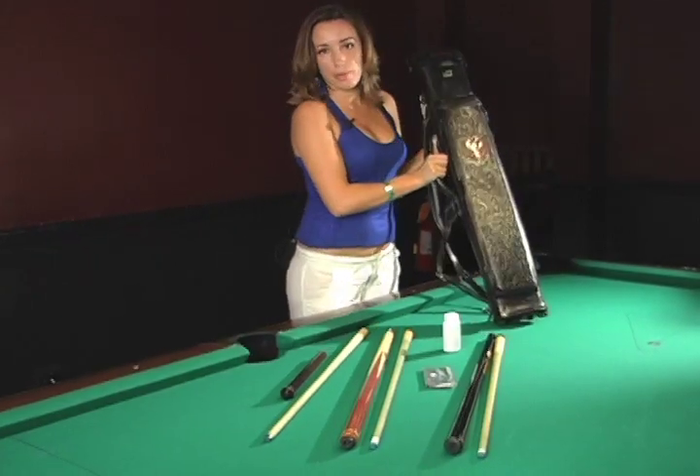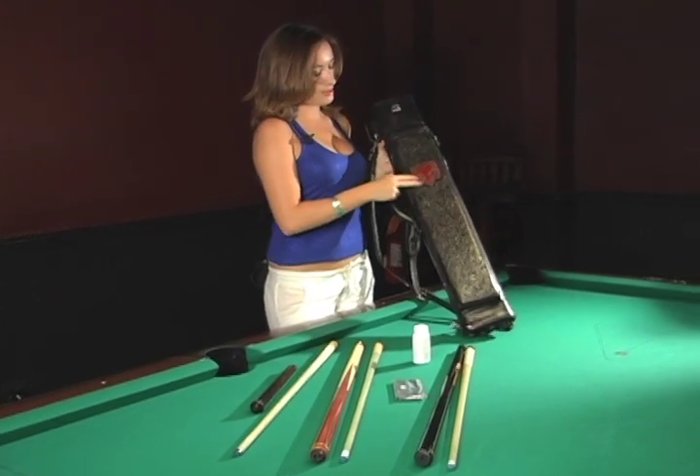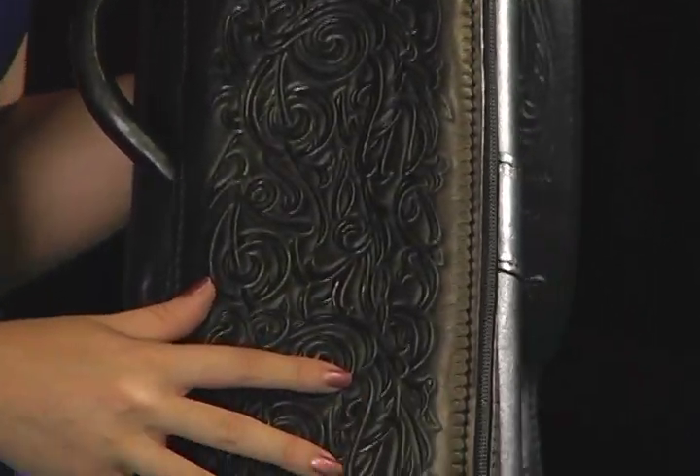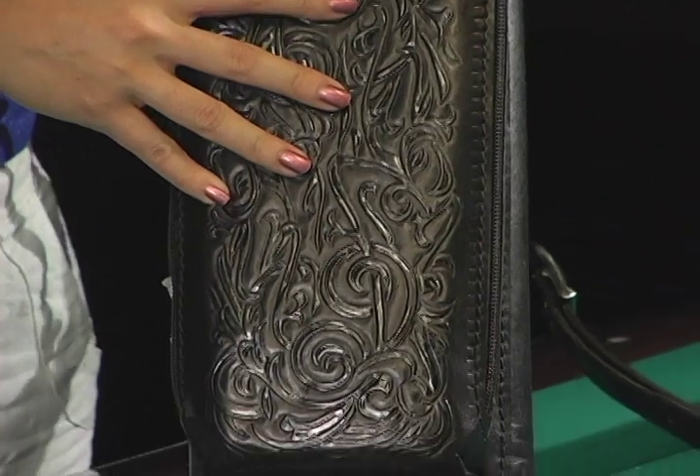Hi everyone, I'm Barana. I'm also a member of Kiss of Death, 2009 BCAPL Champions. I just want to show you what's in my Jim Murnack case — he's been a sponsor for me for a very long time and he's my favorite case maker ever. This is my favorite case from him — I have about three. It's very meaningful to me because it has an eagle with two heads, which is actually the flag of Albania, the country I was born in. He did a lot of carving in it, so it's a lot of work.